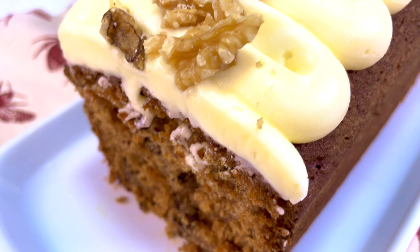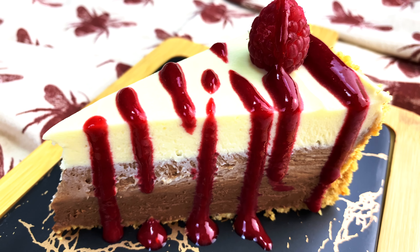Hi everybody and welcome to my kitchen. It's me Manny from Manny's at Home, and on my channel I love to share with you simple and delicious recipes that you can share with all of your friends and family. If this sounds like your thing, make sure that you're subscribed.